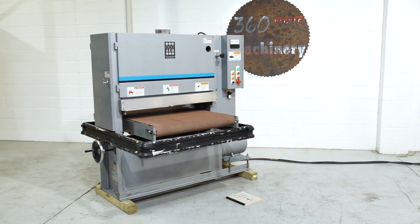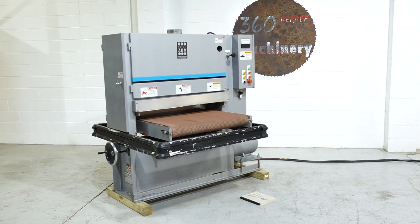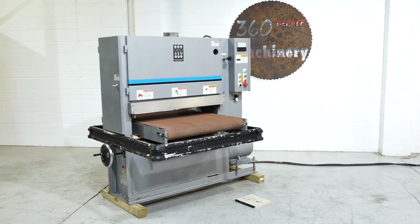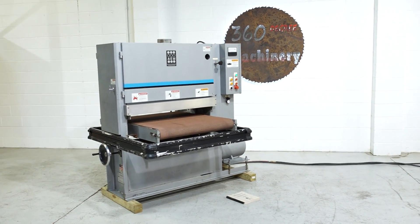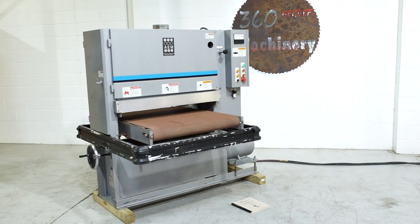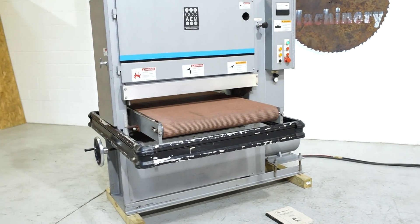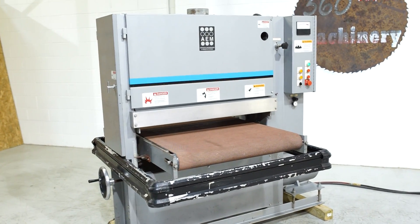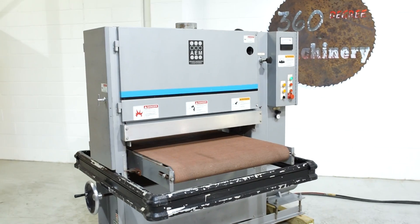Welcome to 360 Degree Machinery. We're going to do a walkthrough of an AEM 36 inch wide belt sander. If you have questions about pricing or availability please go to 360degreemachinery.com. All of our machines are located here in Naperville, Illinois and we do not broker tools to ensure quality. At any given time we are also processing anywhere from 40 to 50 additional machines that are not listed on our website, so please check back often.